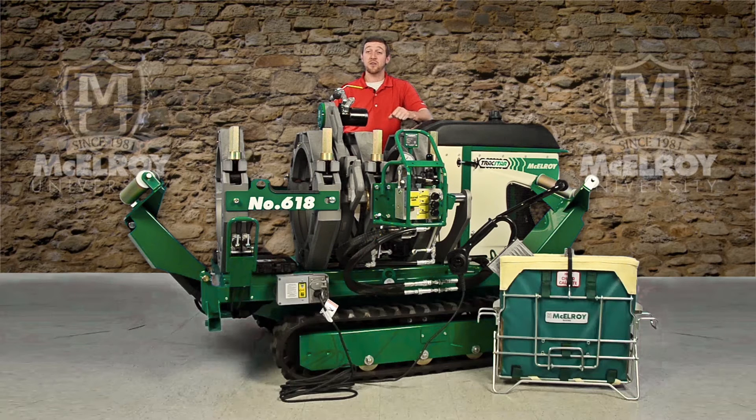You can learn more detailed information about the components of our Fusion Machines, including the facer, the heater, the hydraulics, and more in the many videos offered by McElroy University online.